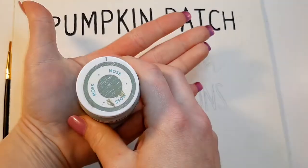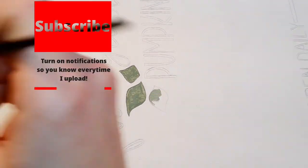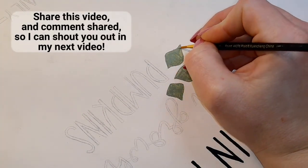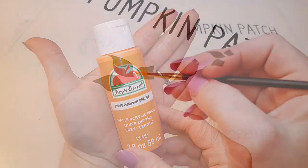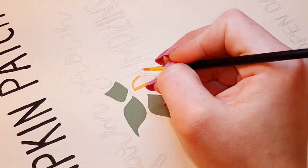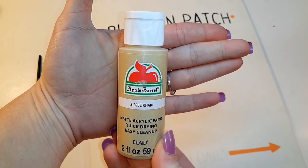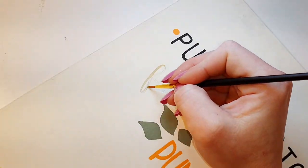Go ahead and subscribe and turn on that bell so you don't miss an upload. Share on all your social media and with friends and family to help my channel grow, and I'll shout you out in my next video if you comment that you shared down below. I used Moss for the green, Pumpkin Orange by Apple Barrel for the orange, and Khaki by Apple Barrel for the light brown.